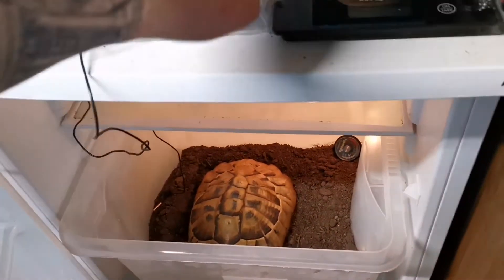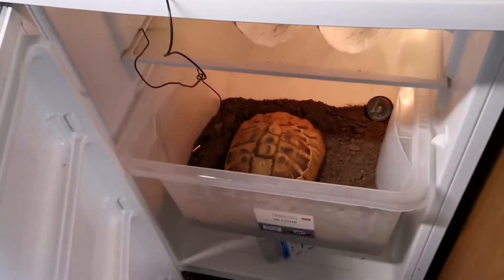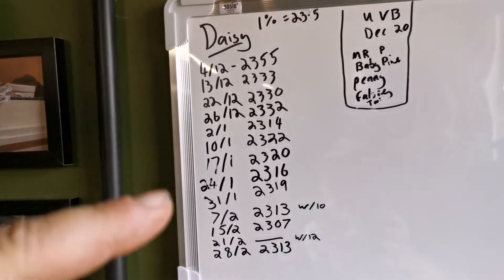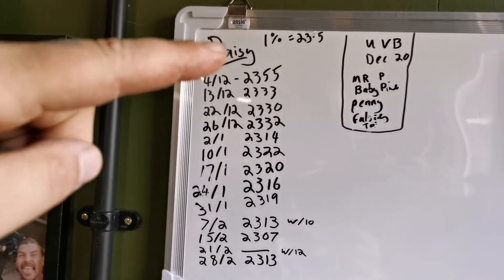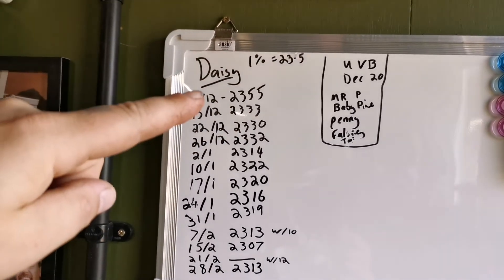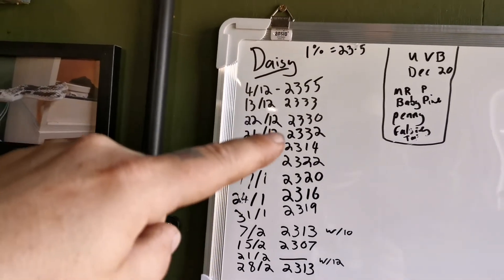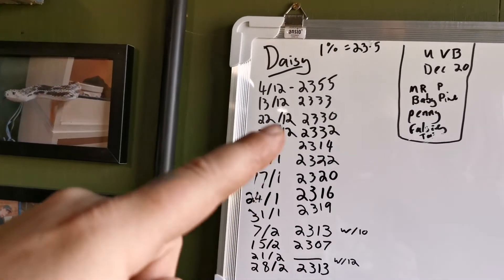Every week I take her out, put her on the floor, and measure her weight. I write her weight down — I've missed a couple of weeks and there are a few fluctuations, which I'll blame on my scales and the floor. With the fridge method, we don't want her to lose more than 1% of her body weight every week. I measure her on the first week I put her in, in December, so every time I measure her I want to make sure she isn't losing more than 23 grams. As you can see, she really hasn't — she's very stable, which in my mind is a sign of a healthy tortoise.